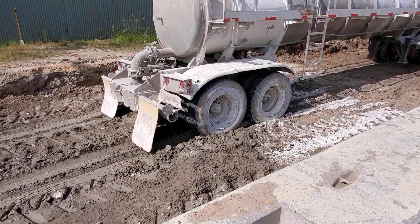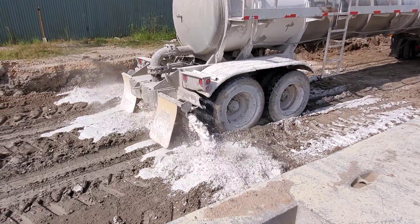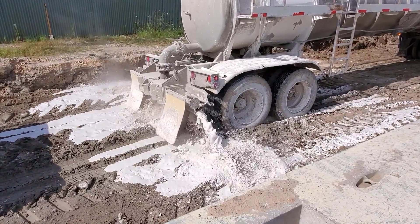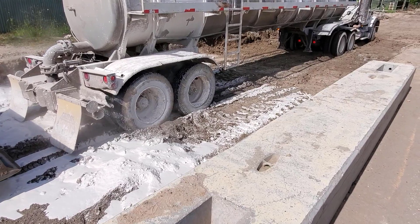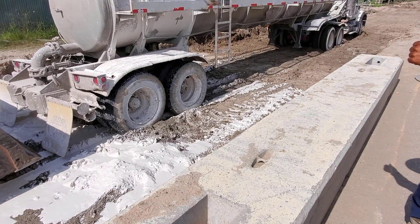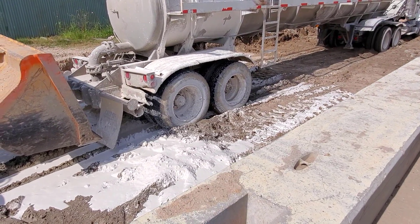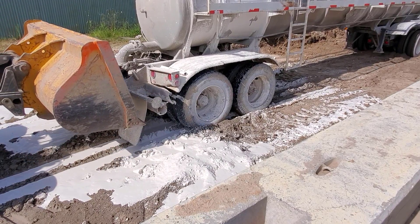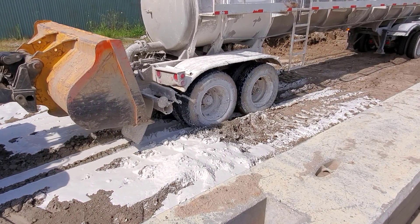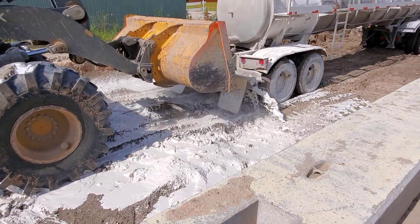Now they'll start letting the lime out. On this particular job, lime is 22 pounds per square yard. You take the length times the width, divided by nine, multiply by 22, then divide by 2,000 — that gives you the tons being placed on the ground. Just some simple math. He's stuck again and they'll give him another push.